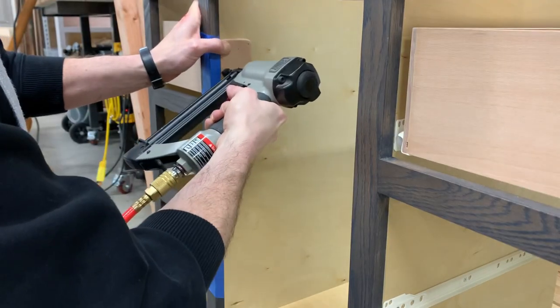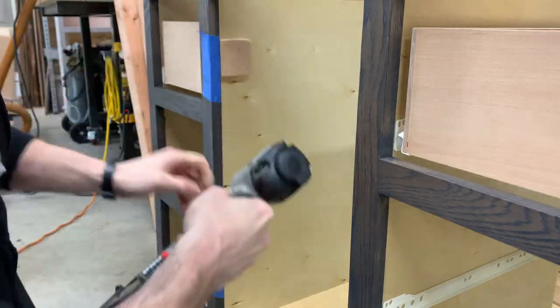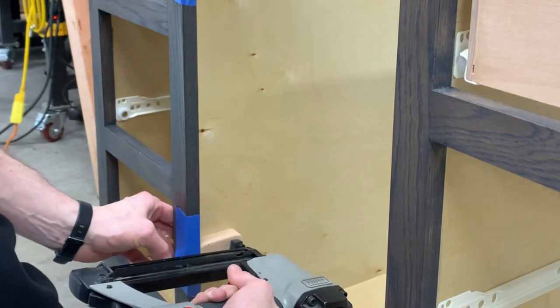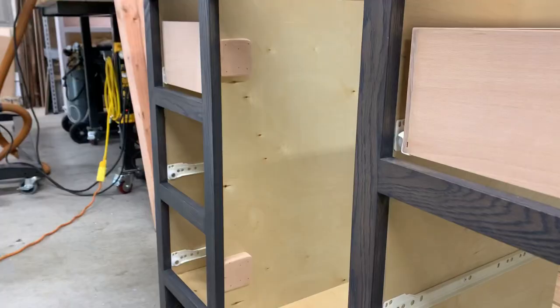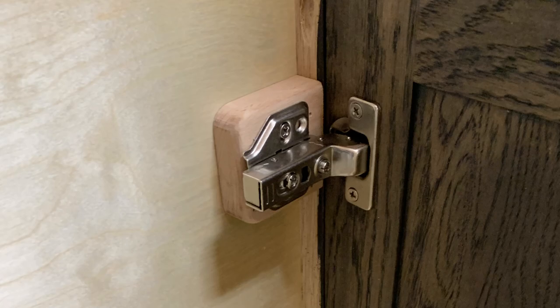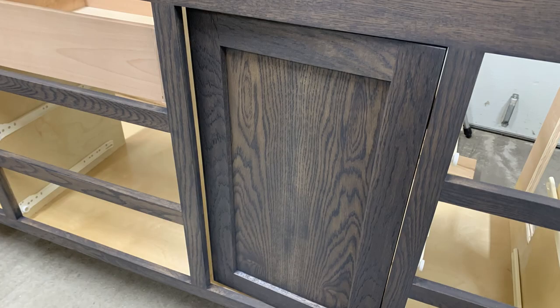I had a hard time finding reasonably priced face frame hinges that are euro style and soft close. I ended up using frameless hinges and installed little spacer blocks to compensate for the thickness of the face frame. Because of this problem, I also installed little corner stops.